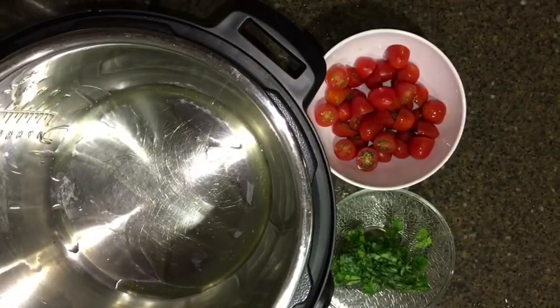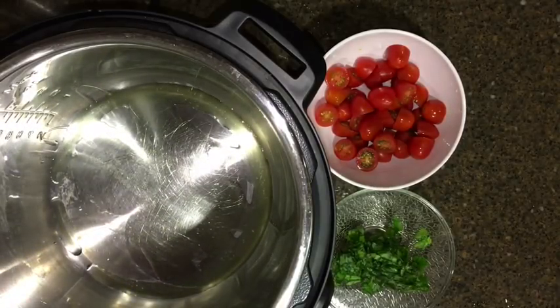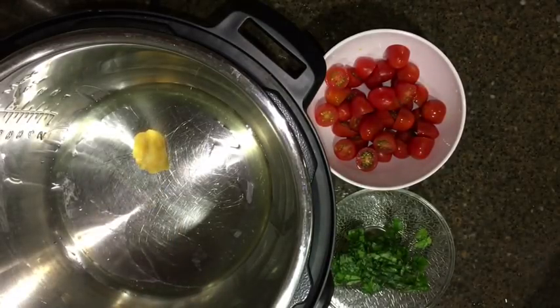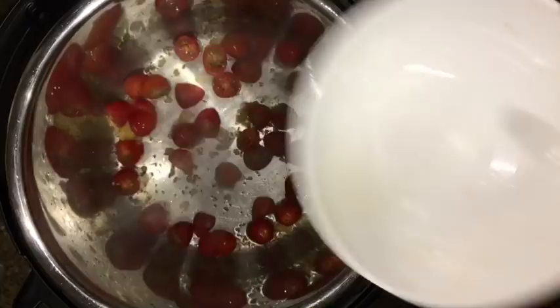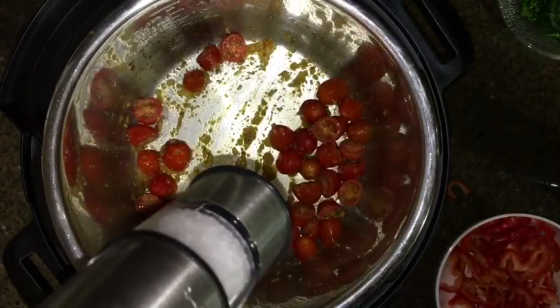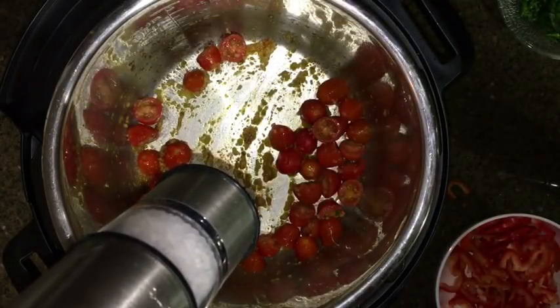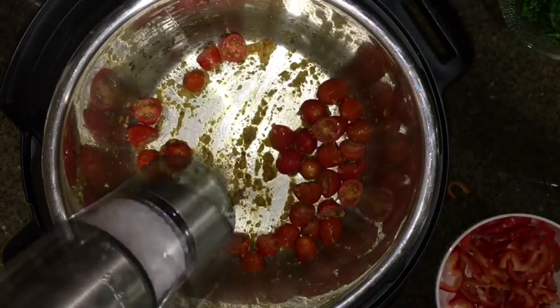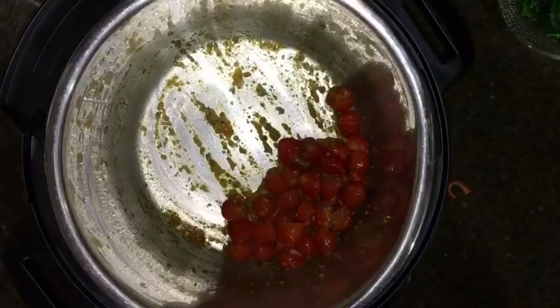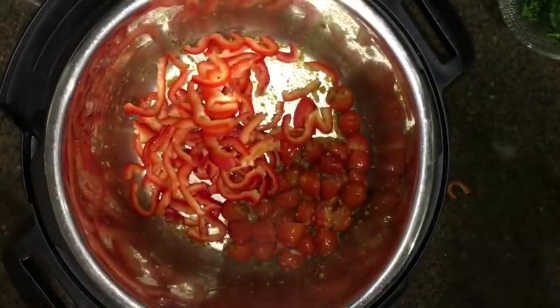After turning on the Instant Pot to sauté mode, I added some extra virgin olive oil and minced garlic. After cooking the garlic for about 30 seconds, I added the baby tomatoes and stirred for about 30 seconds. Then I added about one and a half teaspoons of salt, one teaspoon of black pepper, and the sliced red bell pepper, cooking it down for about 30 seconds.